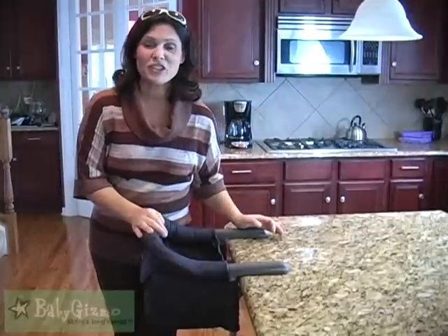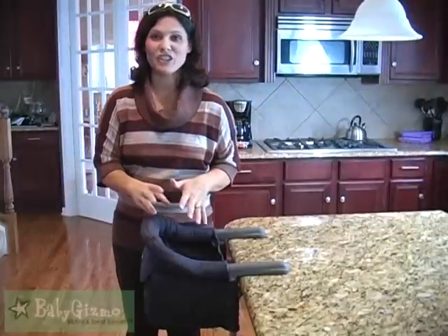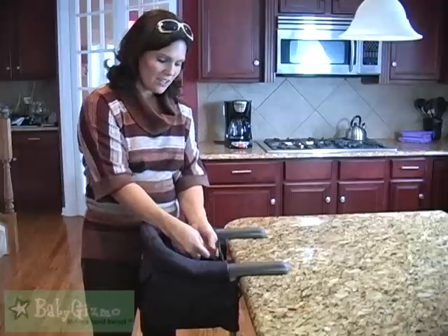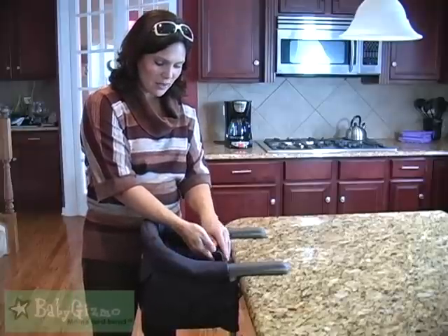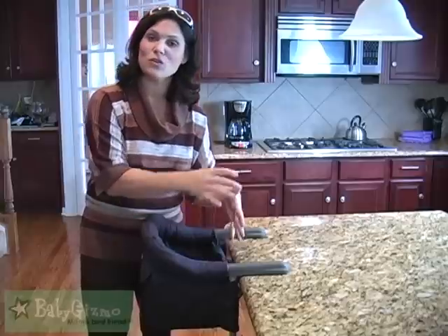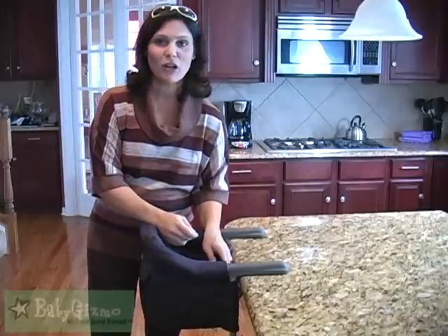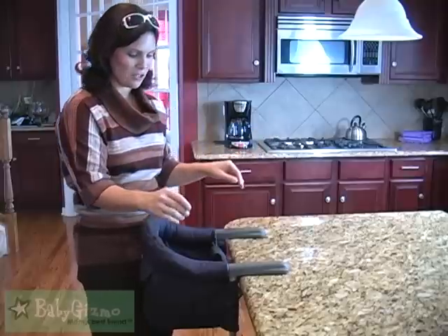I've taken our little tester out of the chair just to give you a closer look at the chair itself. It has the three-point harness, and this front piece actually has a piece of canvas that goes over the buckle so they're not going to play with the buckle to try to get out. It's a really hard-to-do buckle anyway, so they're not going to escape this chair.